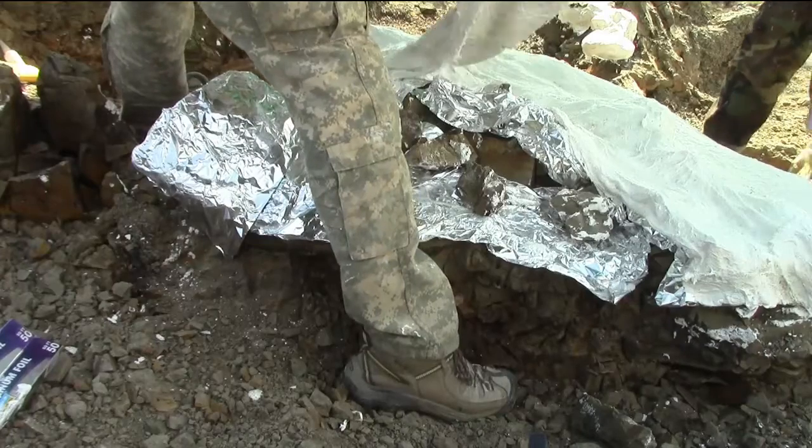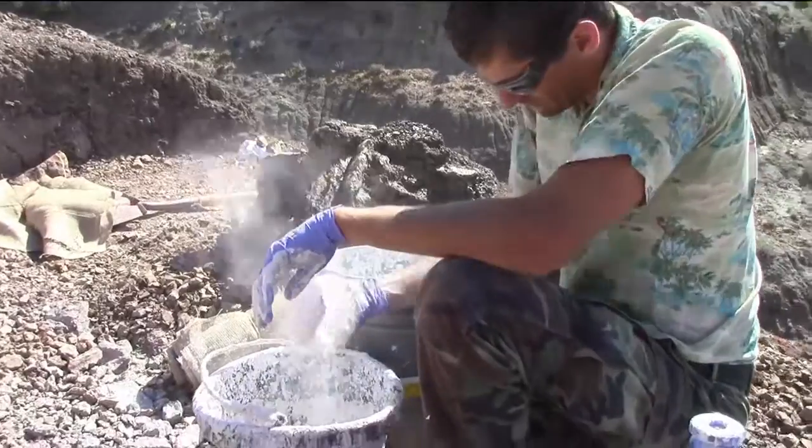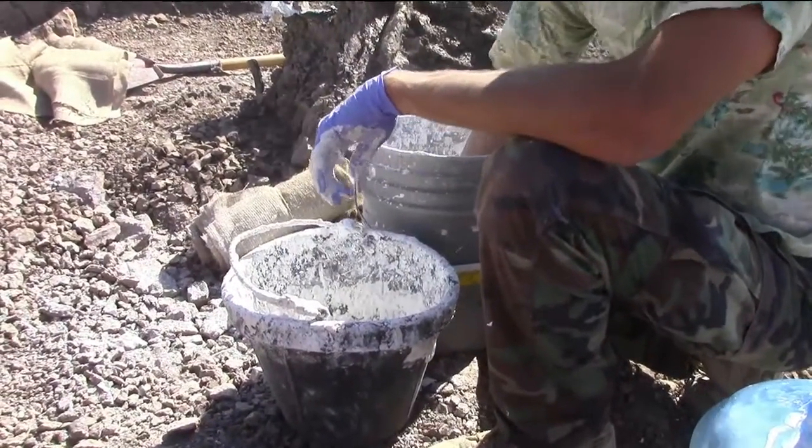We encased the pedestal in burlap and plaster to hold it all together. This is how we normally ready the fossil to flip it out of the ground and remove it from the quarry.